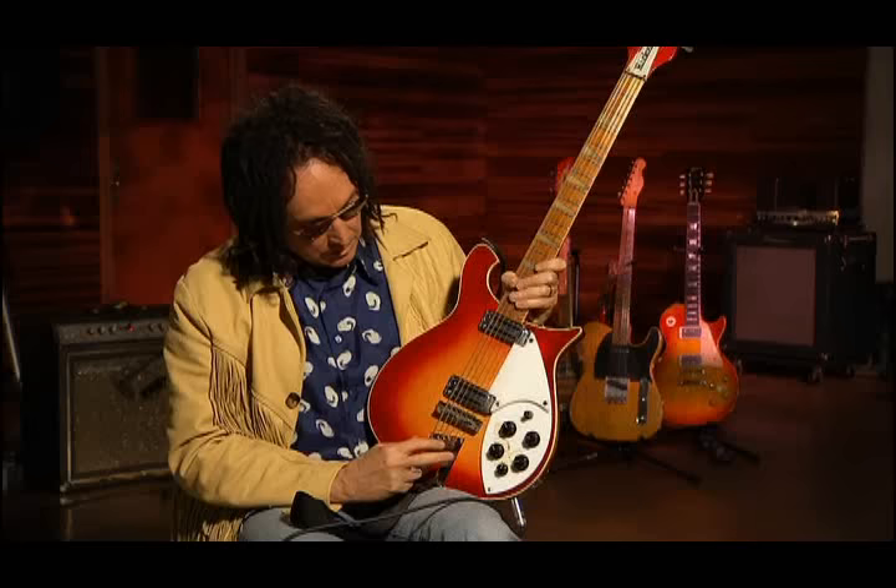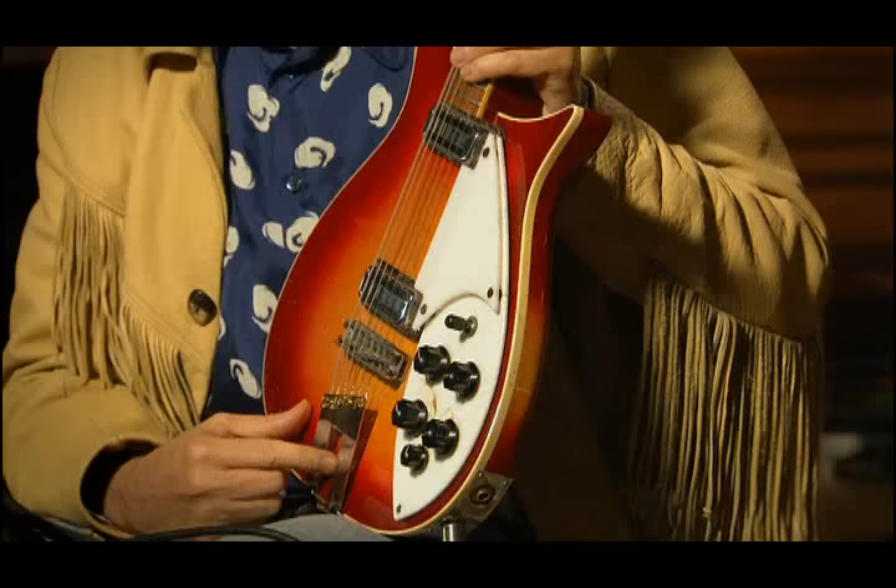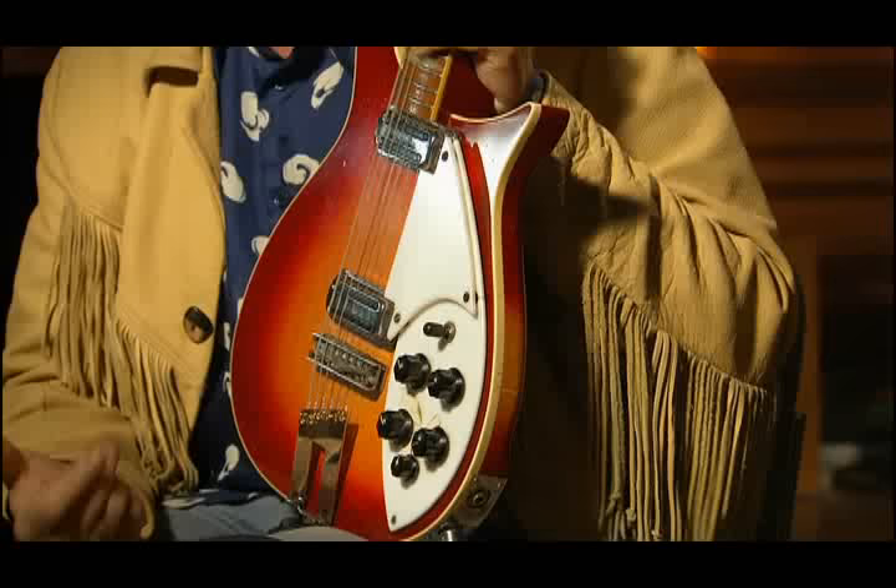What's curious about it is years later we went to the Rickenbacker factory and they looked at the serial number on this guitar. They said, do you realize what you have? And I said no. They said this was the next guitar off the assembly line after George Harrison's Rickenbacker 12-string. They had made a solid body, a smaller body, right after his. So it's from the same era, same year, same ilk.